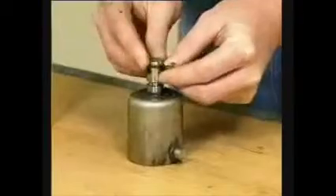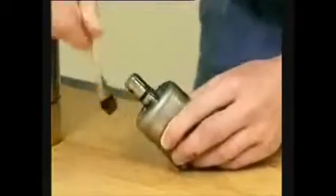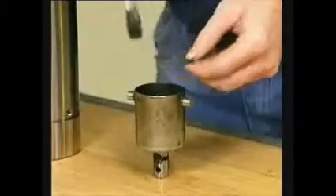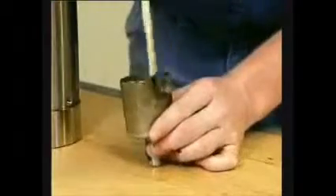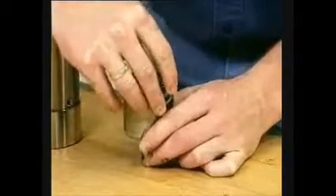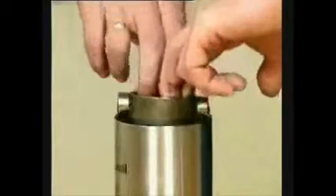Fit the O-ring on the rotating cylinder and lubricate. Lubricate the thrust bearing and fit it in the rotating cylinder. Fit the thrust plate. Lubricate the rotating cylinder and fit the needle bearings.